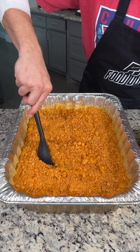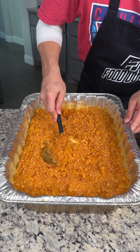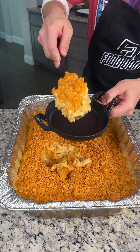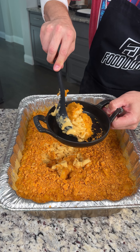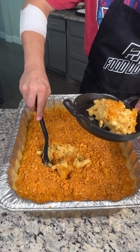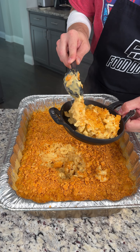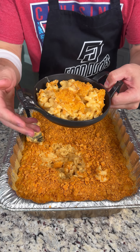Let me scoop right out of the center so you can see how cheesy this mac and cheese is. We're gonna serve it in our little cast-iron bowl here. This is the perfect dish for any cookout. Let's try a bite — that is so good, you gotta try this.